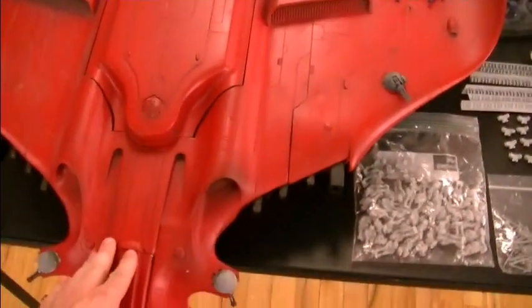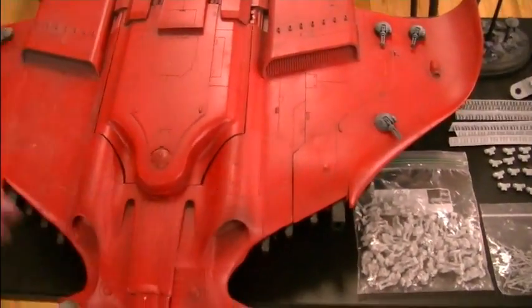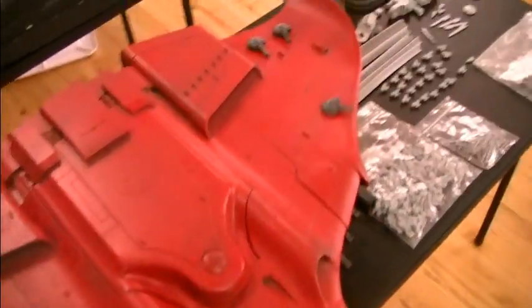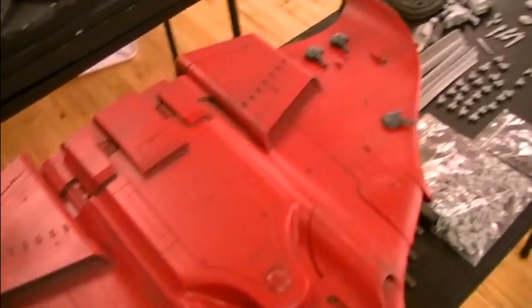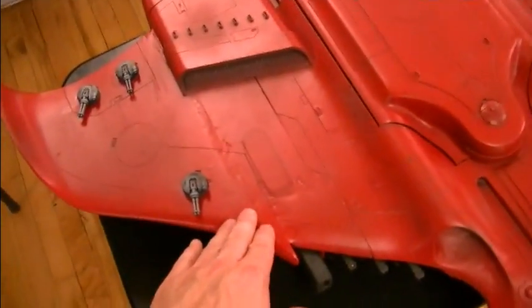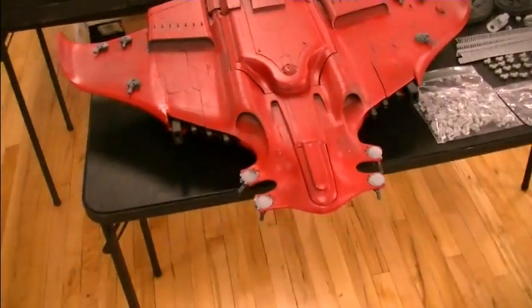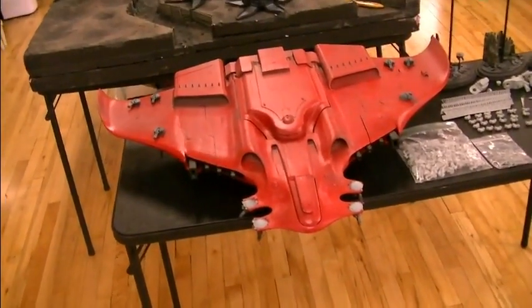We received a Manta but it had two of the same wing, and this is that Manta. Otherwise it was complete. What happened is we had two left wings, so we took it and bent it into shape. As you can see, to the untrained eye, you really can't tell the difference.